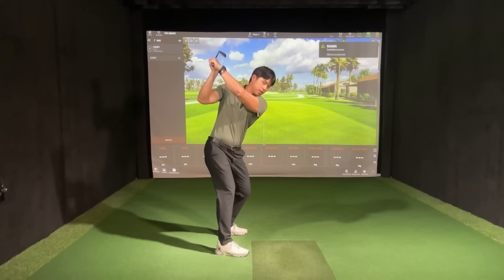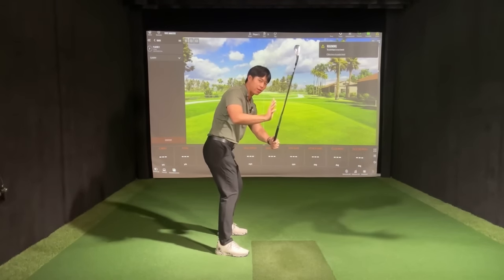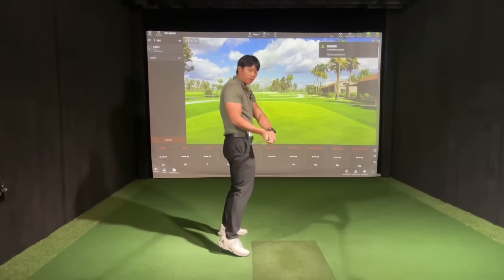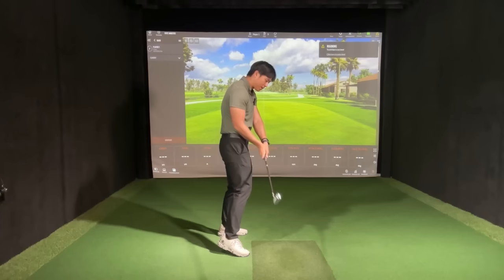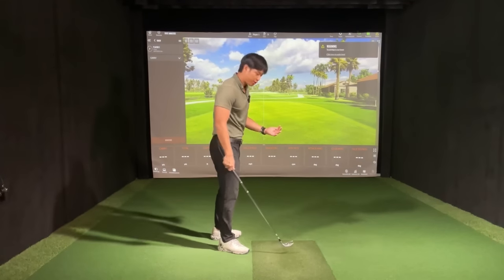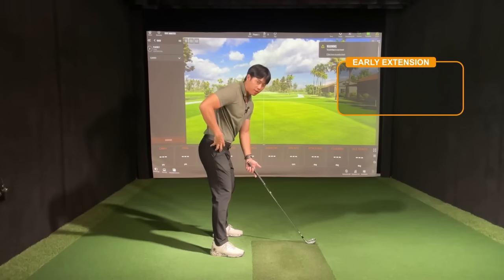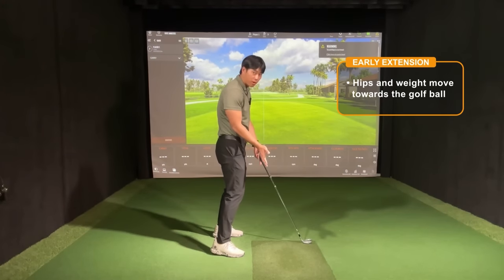What this does is a lot of people come down steep, meaning that the club and the hands move outside in front of the body. That early extension is kind of an attempt to shallow up the shaft or to get the club head to drop behind the hands, so that the club can come into the ball in somewhat of a reasonable direction. What you need to understand about early extension is that when that happens, it's basically your body, your pelvis, and your weight actually moving more in towards the golf ball.